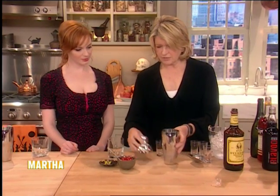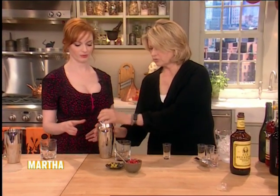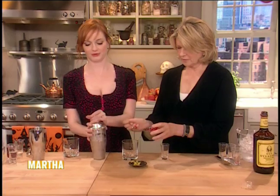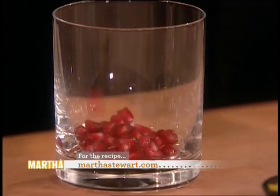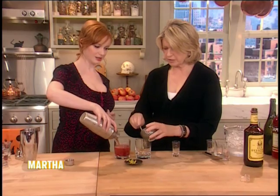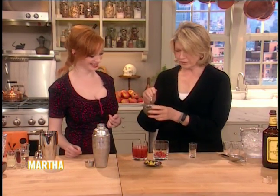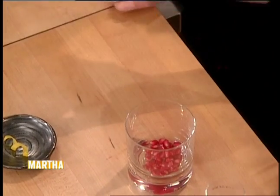We're going to shake this up. Do you like to shake? Sure. Okay, you shake and then we'll strain it. Here we're going to put some pomegranate seeds in the glass. You can pour that right over. Doesn't that look good? We had called this the Bloody Tooth, because these look like little baby teeth that are just falling out with all the little blood on it. You try that, see if you like it.